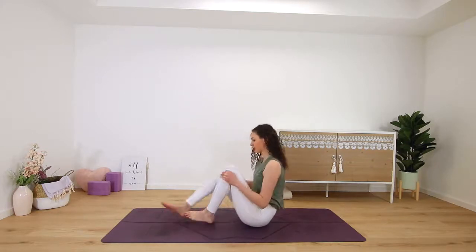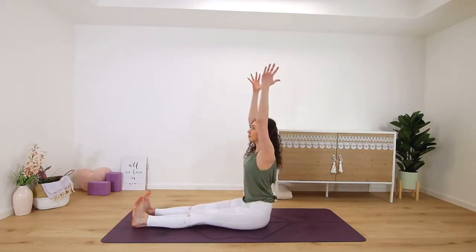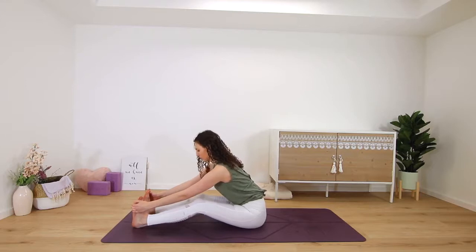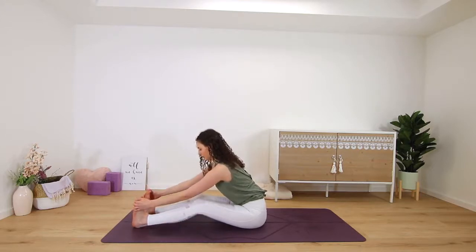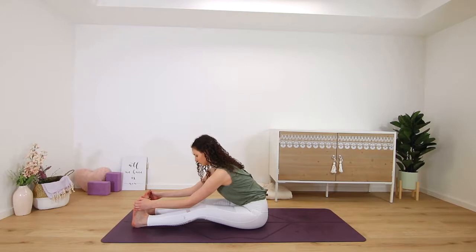Then release, straighten both legs out in front of you for a straight leg forward fold. Inhale, get long, reach your arms up, and then exhale to fold over your legs. Maybe you can grab onto the outsides of both feet, or onto your shins, or the floor — you could always bend your knees here. Just a few good stretches for your hamstrings. Two more deep breaths in and out through the nose.